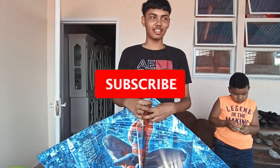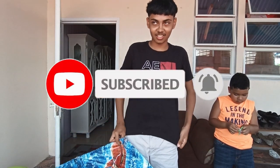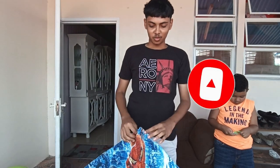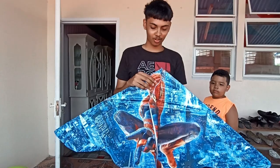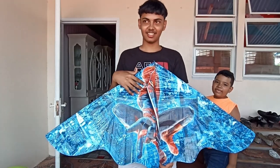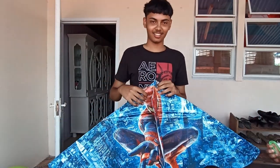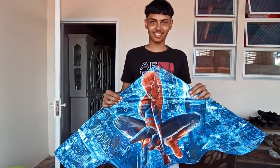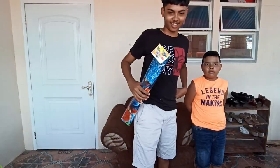Hello, what's up guys, and welcome back to our channel. If you are new here, please like and subscribe, and also turn on notifications so you won't miss future videos. Today we are showing you a kind of board kites — it's called a watercraft board kite. I'll show you how we fly it and how it works. Let's get into the video.